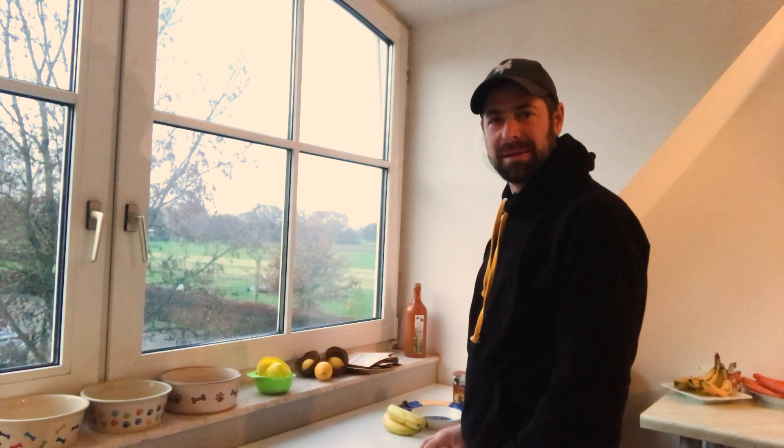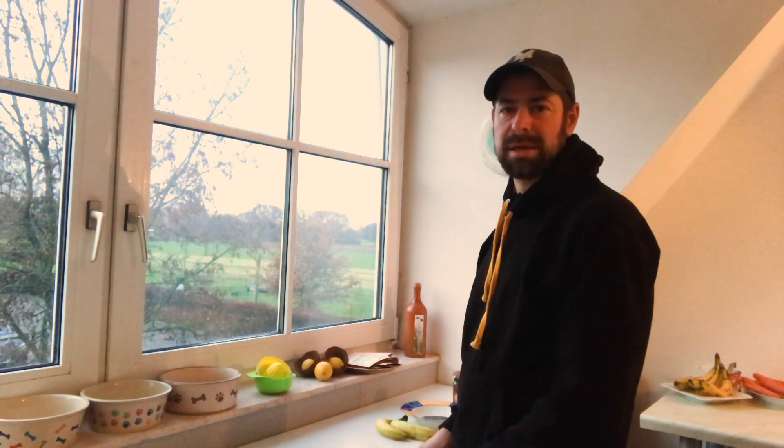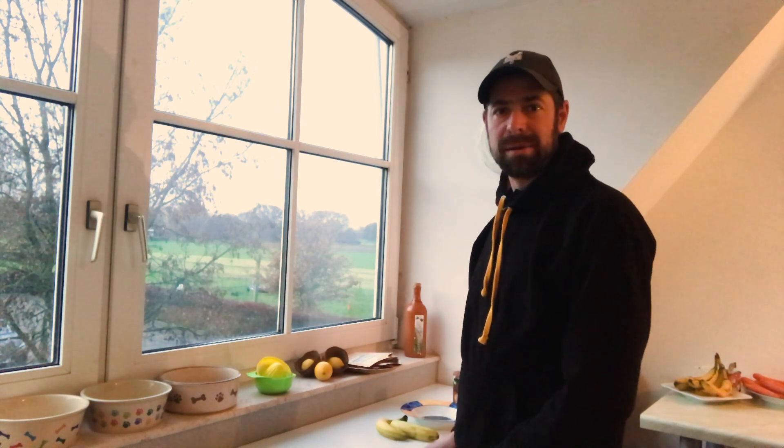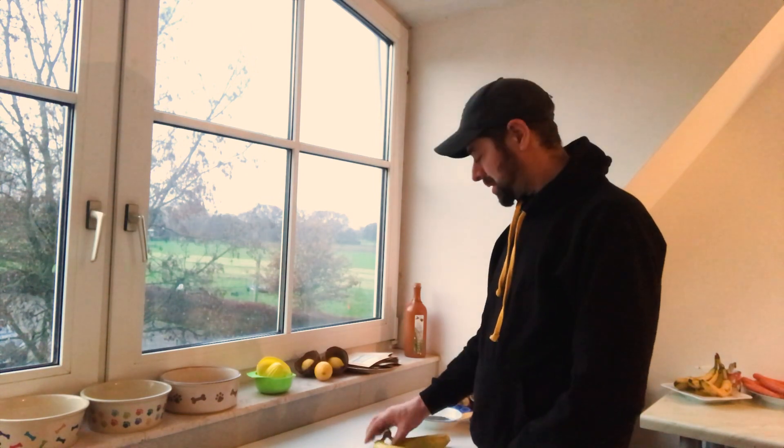Ich bin gerade am Vorbereiten, ich möchte meine ersten eigenen Hundeleckerlis backen. Ich habe mir gedacht, dass Trockenfutter, Würstchen oder Käse als Leckerli natürlich sehr toll für die Hunde sind, aber durch die Gewürze — und es gibt auch gutes Trockenfutter. Aber wie auch immer, ich wollte einfach mal meine eigenen Leckerlis machen, schauen, wie es den Hunden schmeckt, ob sie darauf abfahren, ob man gut damit arbeiten kann.